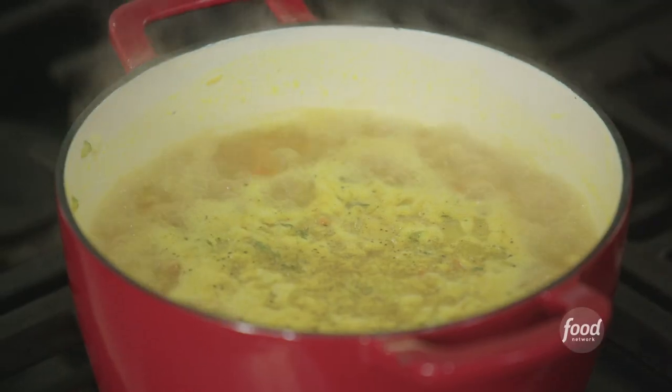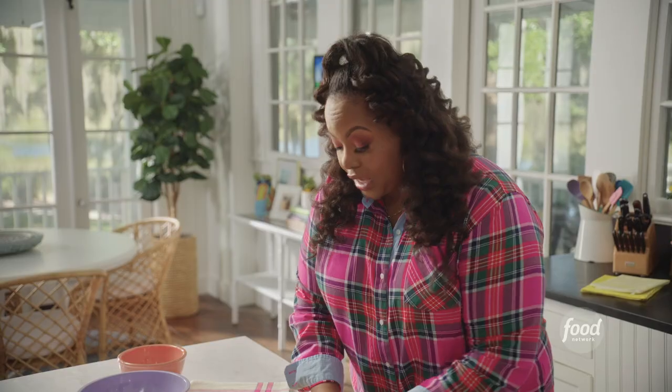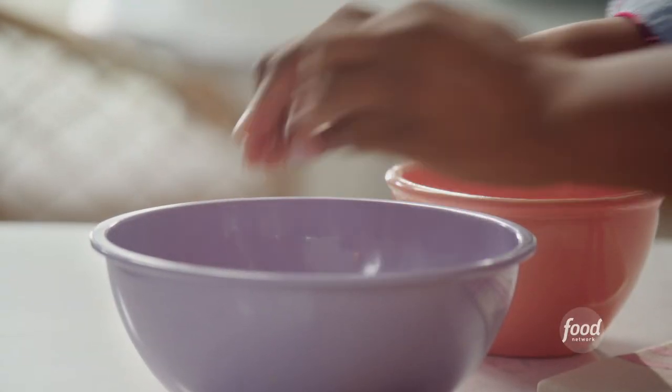A warm and comforting yellow split pea soup. I've chopped one yellow onion and I'm just going to put this in my bowl.